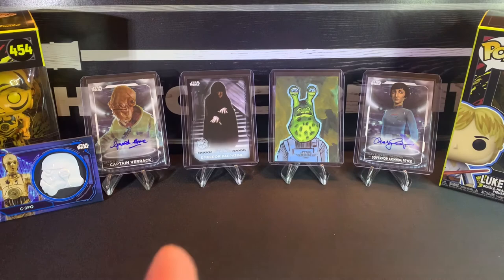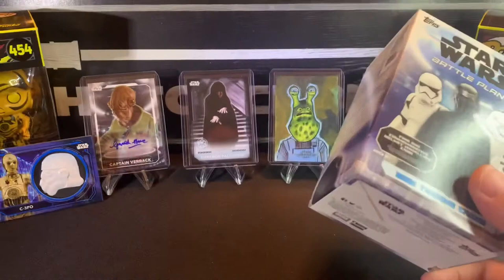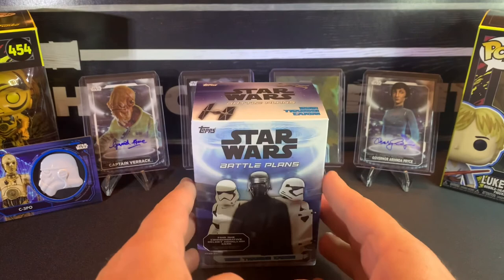All right guys, so that is Star Wars Battle Plans. Like I said, they're fun to open if you can find them — I'd grab them. You can get some cool stuff: autographs, artwork sketch cards, parallels, numbered parallels, and these medallion cards are really cool — just keep some thick sleeves and top loaders handy for those. It's a fun little rip and I always grab it if I can find it. Hope you guys enjoyed yourselves, thanks for stopping by, I'll see you next time — take care guys.